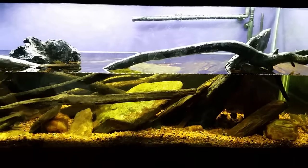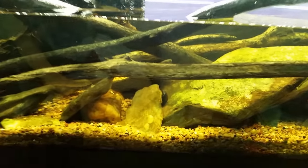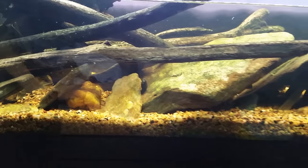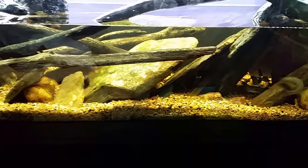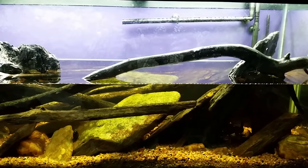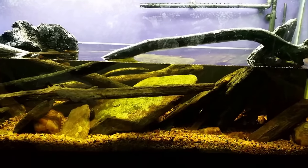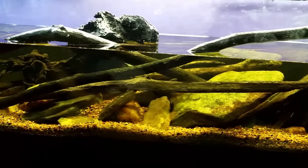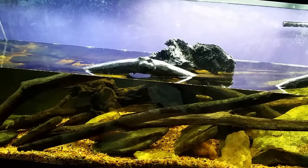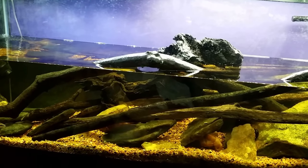Once the water level is low, you can see the difference between looking through tannin-stained water versus clear air. Once I get close the light washes everything out, but you can really see how yellow the water is. This tank doesn't look all that tannin-stained until you actually see what it would look like with clear water in it — and suddenly you realize how yellow it really is.